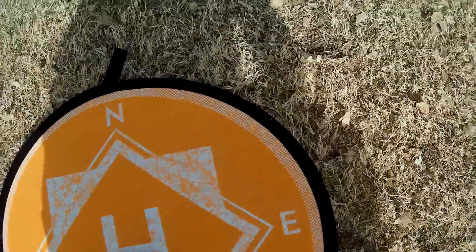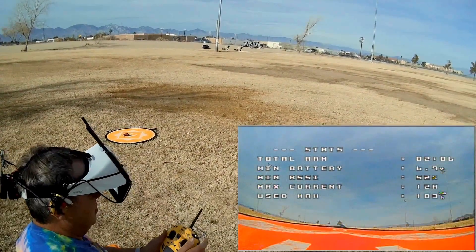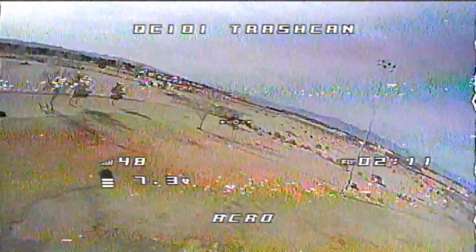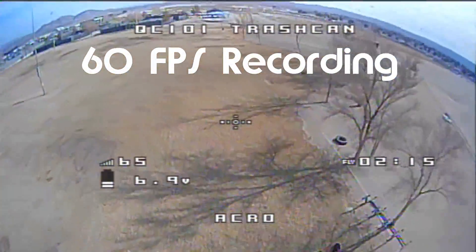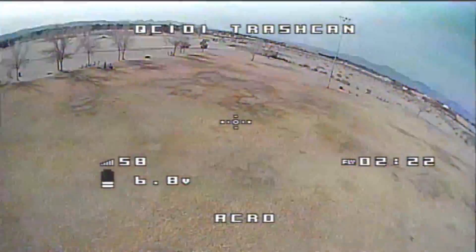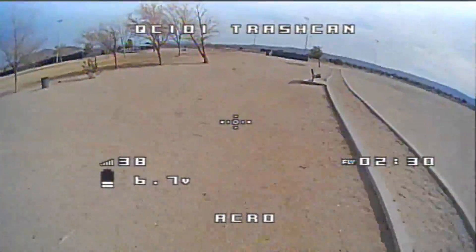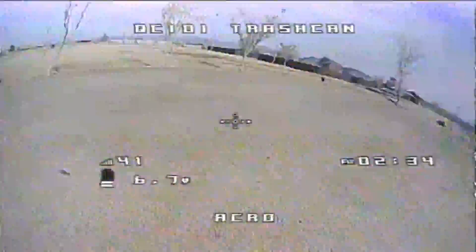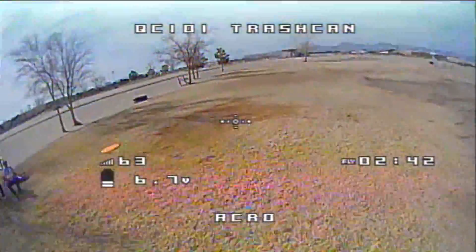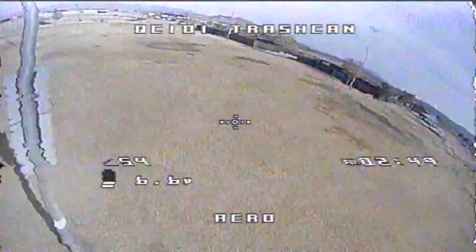We are ready to go FPV. Switching to acro, arming the motors, and taking to the air. Going around the pole as I normally do, checking the RSSI — looks good. Coming down low and fast. I lose the signal out there — flying blind momentarily. The range on the FPV transmitter at 25 milliwatts isn't enough; I'm going to need to bump that up to 200 milliwatt for the second flight.